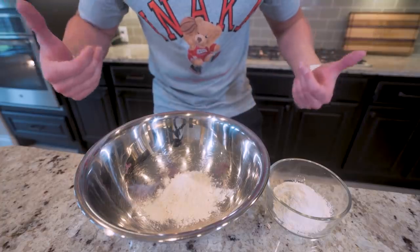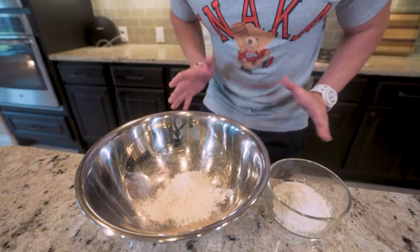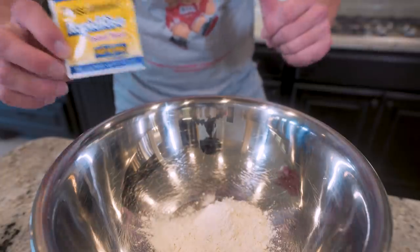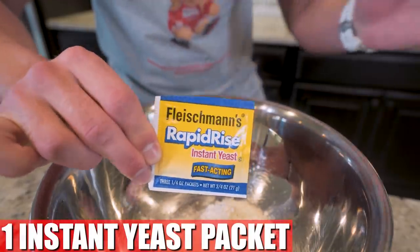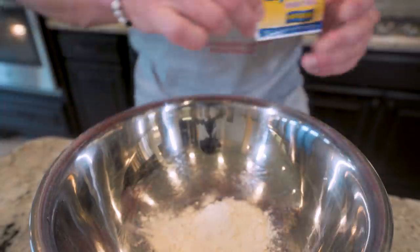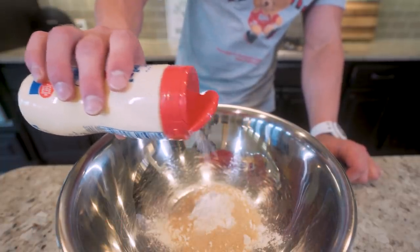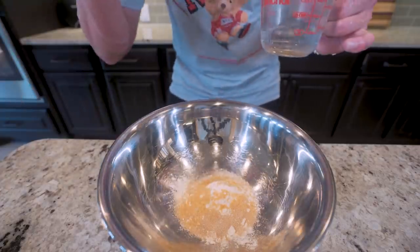When it comes to a stromboli, the first thing we gotta do is make our own homemade dough. What we need is 90 grams of white flour. We're gonna split it into two bowls — 45 grams in a large mixing bowl and the other 45 in a small bowl set off to the side. Now what we're gonna add to our flour to make it rise is a rapid rise instant yeast packet. These are super cheap in the baking section of your grocery store. Cut it with your scissors and dump the whole packet right in. Next we're gonna add about three grams of table sugar to help it rise, two grams of salt, and two grams of garlic powder.